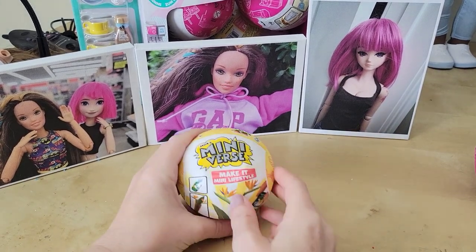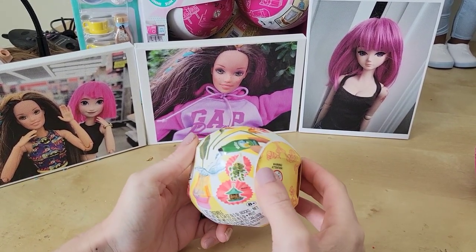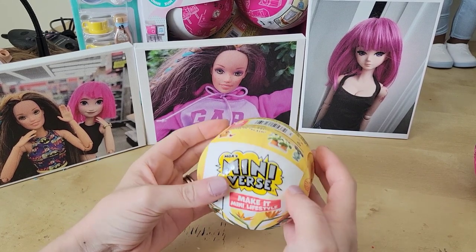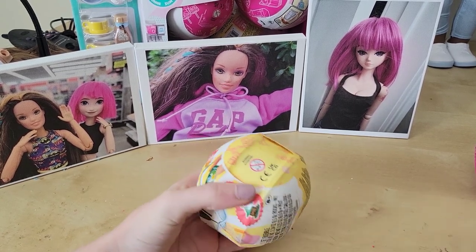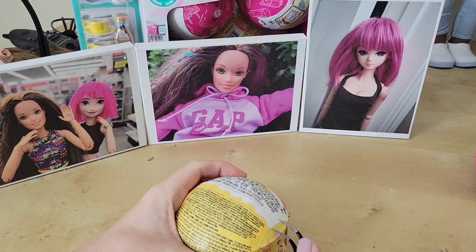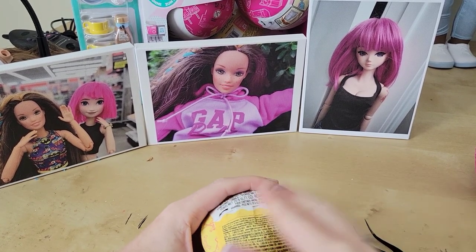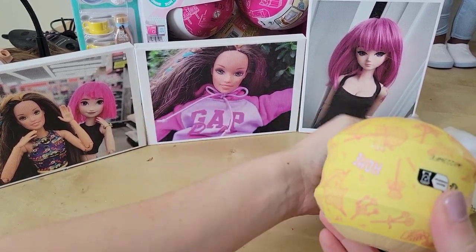Next, let's check out the Make It Mini Lifestyle — I've never opened one of these. I've heard they have things like bird feeders and plants. I'm not sure exactly, I actually haven't done one before. I was hoping for plants and things for the dollhouse, but I would be cool with a bird feeder too. I've never even seen the checklist, so let's see what we have.